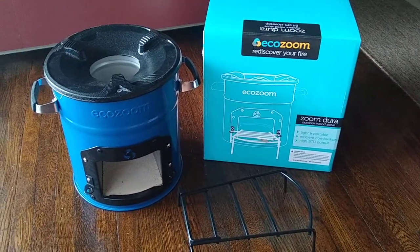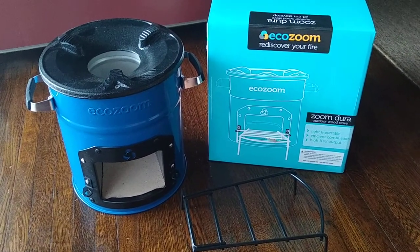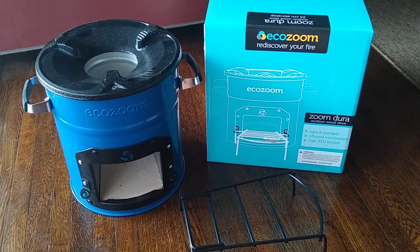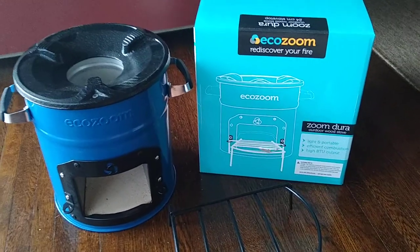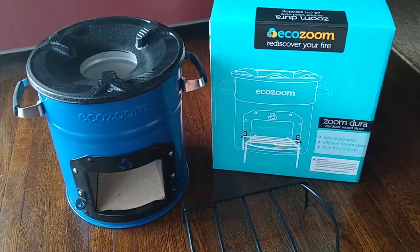Hey everyone, I'm doing an unboxing for this new rocket stove that I just got. It's the EcoZoom Dura, I believe. So it's meant to use wood and other kinds of biomass.